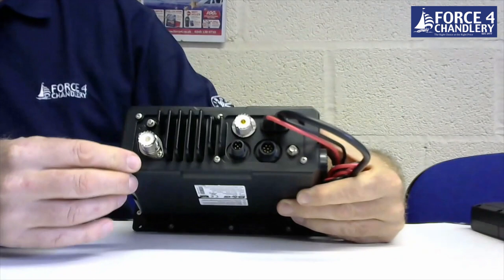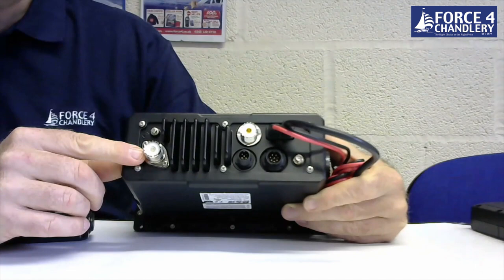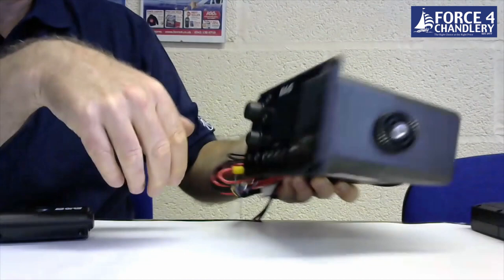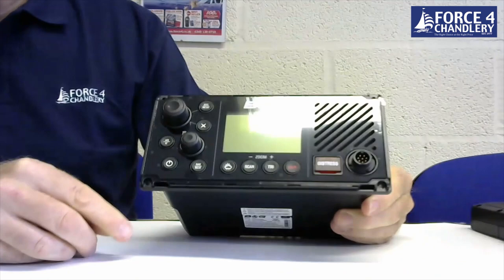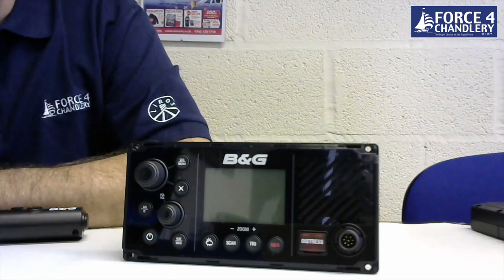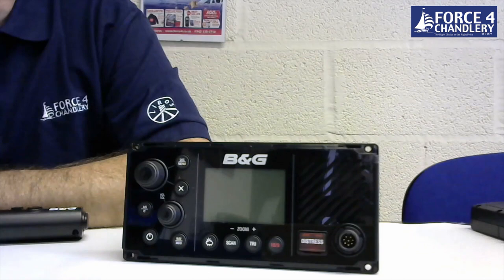On the rear you'll notice there are two connection points for antennas — one for your VHF antenna and a separate one for your AIS antenna, so it does require two antennas, though you can use an external splitter if required. The unit can be easily flush mounted using the four screw mounts or it also comes with a mounting bracket. From the front panel it's IPX7 waterproof and has a two-year warranty.